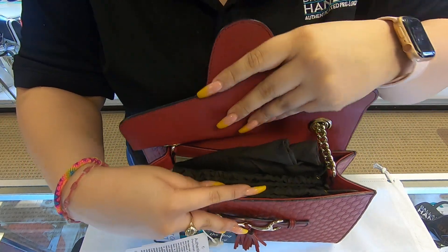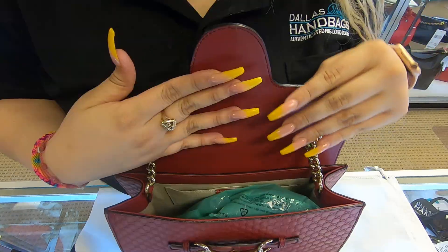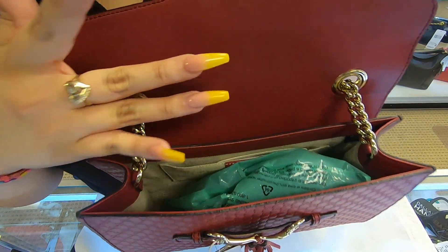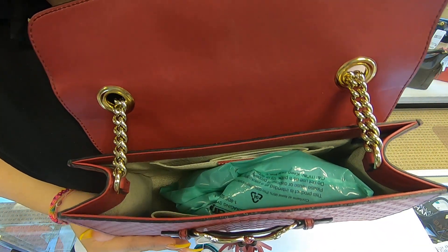As soon as you get into the inside, it has a dust bag. Inside here on top, it is leather. You have to be careful because you can get scratches on here — it looks like it already has a couple of scratches and marks on there.